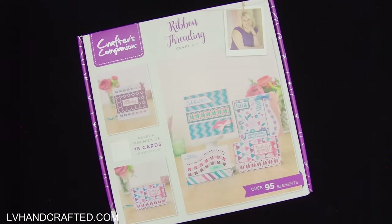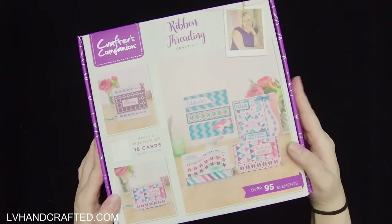Hello and welcome to my channel. My name is Lynn and today I have an unboxing of the Crafter's Companion box number 42.